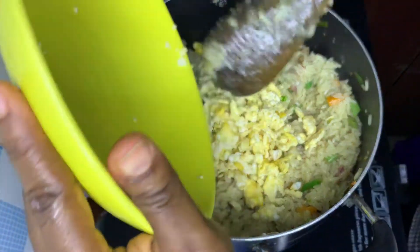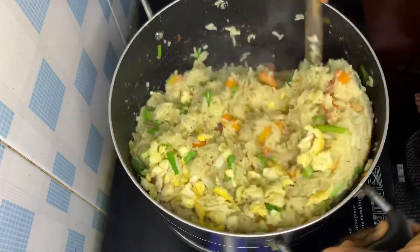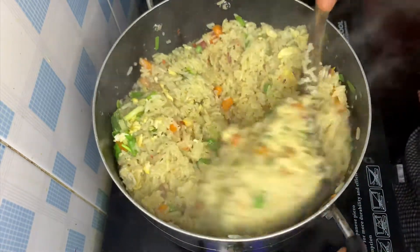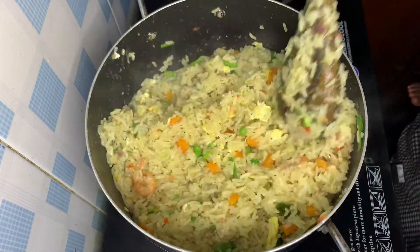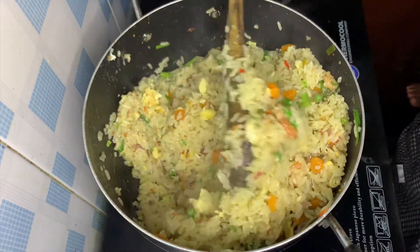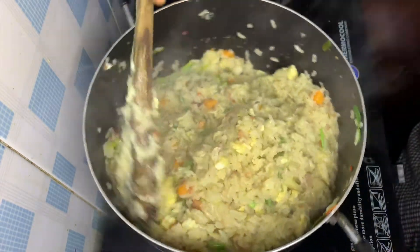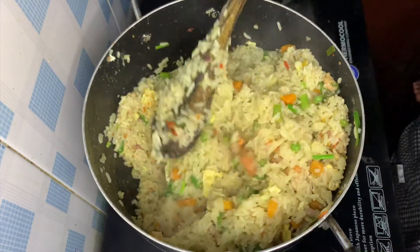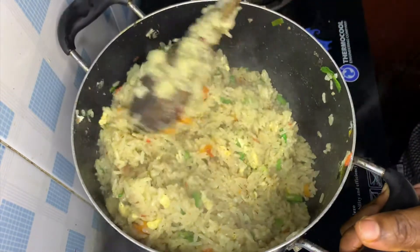And the shrimps too — this is looking yummy already! Just stir together until it gets drier. If you are new to this channel, don't forget to follow for more awesome recipes like this. If you try it, please show me some love in the comment section!